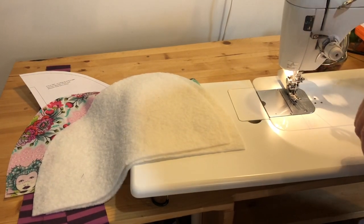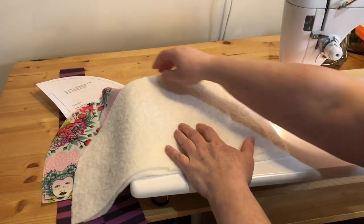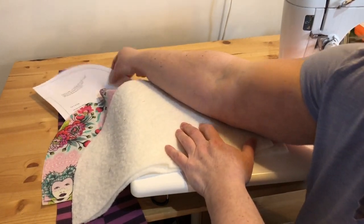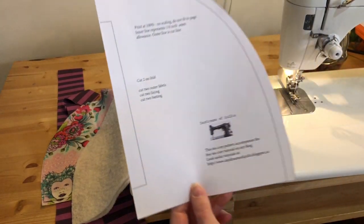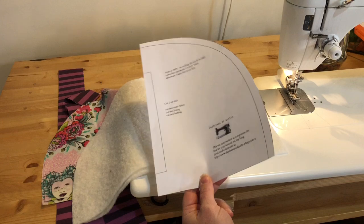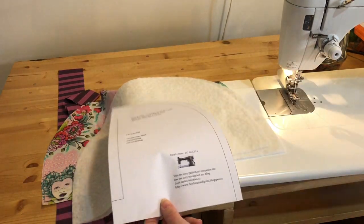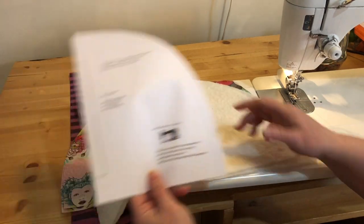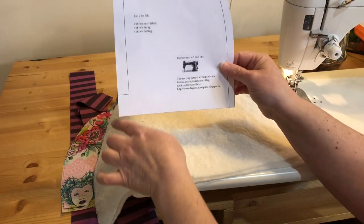Hi, welcome back to Daydreams of Quilts on YouTube. Today we are making my tea cozy tutorial. You're going to need to head to the link in the description to my blog to get this free pattern. It's just a free tutorial post on my blog, and just trim it down on the outside of this black line.